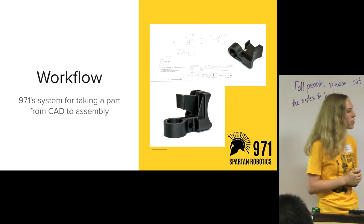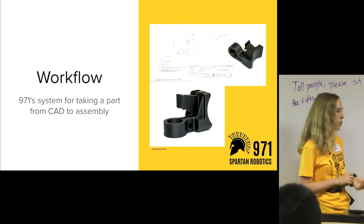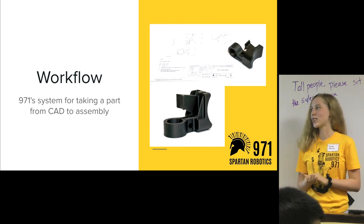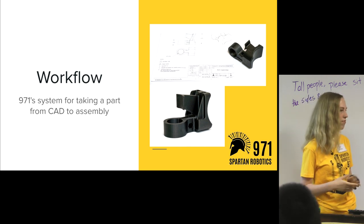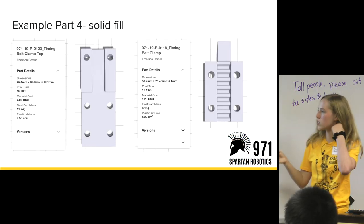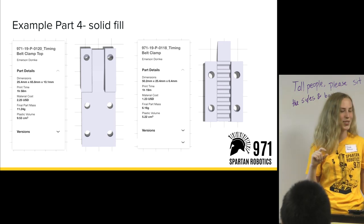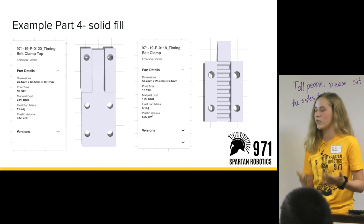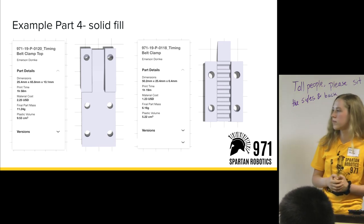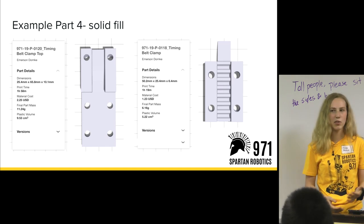Question: Is your print time on the Markforged the same as other 3D printers? Print time does vary from printer to printer based on how the machine works. This little piece took an hour and 20 minutes to print. So it does take a really long time — you want to do everything you can to make the process more efficient and maximize output. We'll discuss later how you can organize your parts with tips and tricks to get those prints done faster.